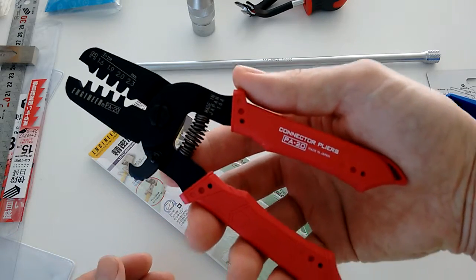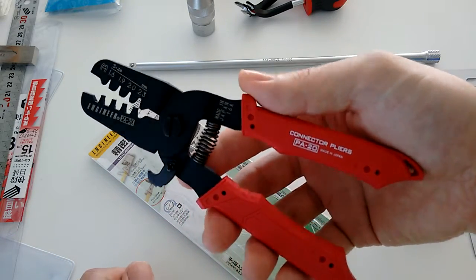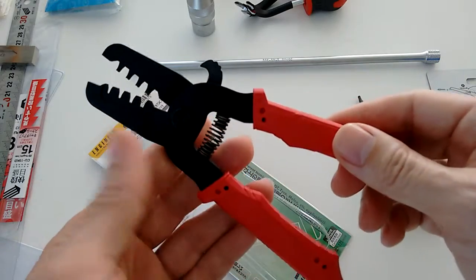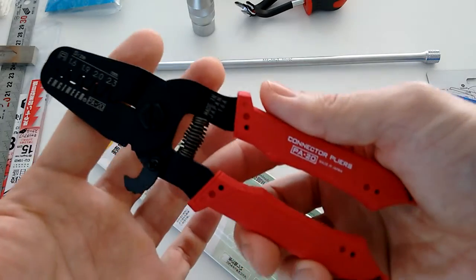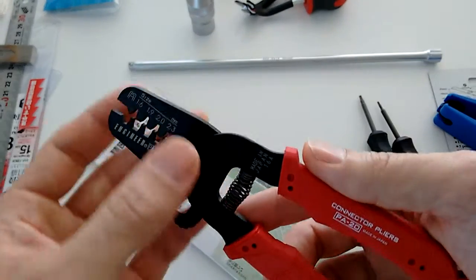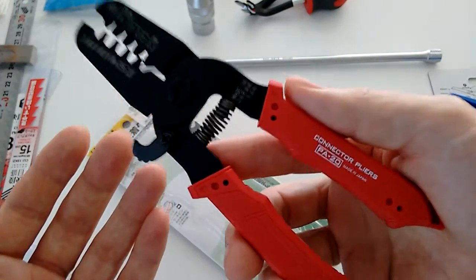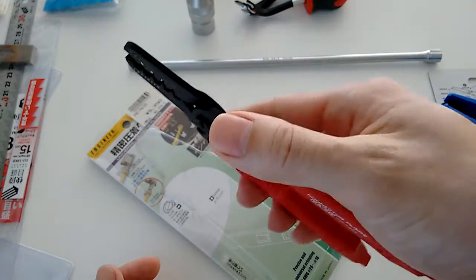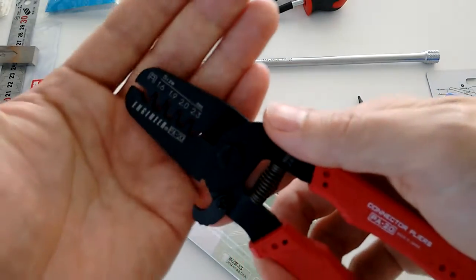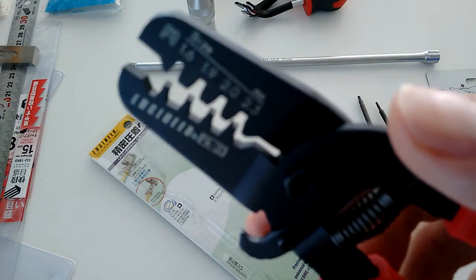I have a MAC-branded terminal crimping plier which I really do not like. They're not spring loaded, they're super stiff, and have a bulky head. This Engineer one is light. Spring loaded makes a world of difference. Slim profile — at least for what I do, that makes a big difference.